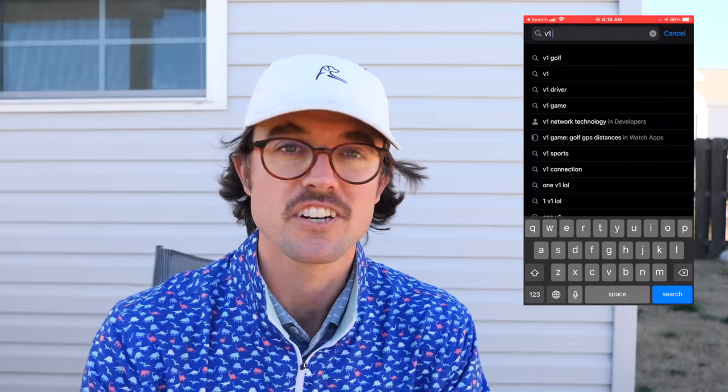Starting in 2021 I'm going to do a George Bryan Golf Academy — some online stuff, some in-person. Download the V1 app and find the Brian Brothers Golf Academy. You'll have the ability to send me swings and I'll send you some feedback. For right now it's going to be free, so get in early and send me some swings. The link is in the description.